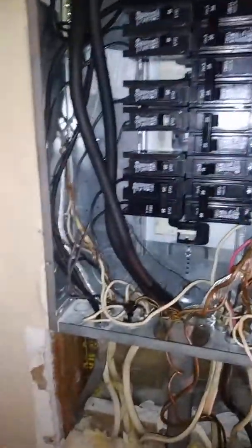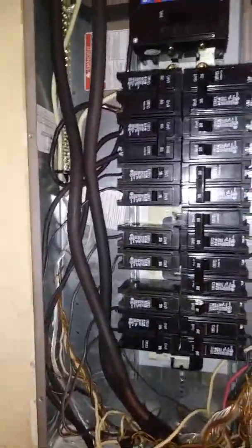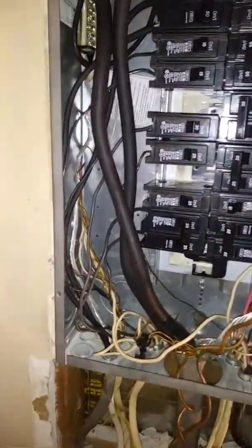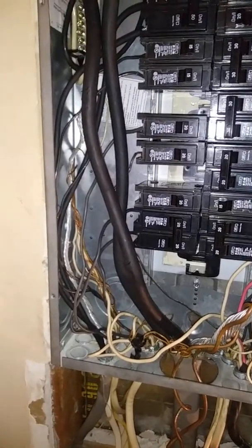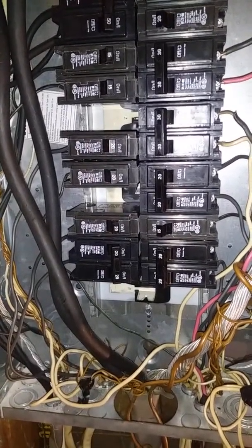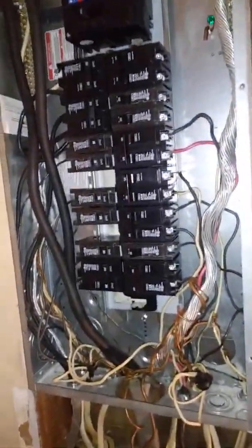Do y'all have an electric stove? The stove is fine, but the condenser outside — if it's moving slow, that could be the airflow controller.